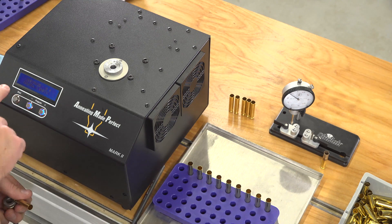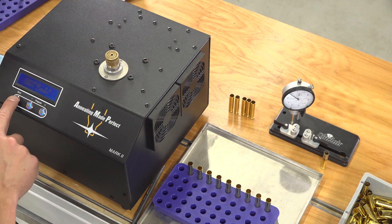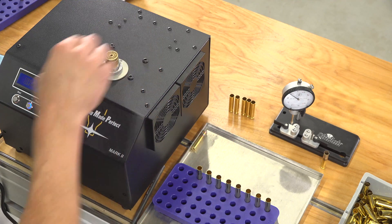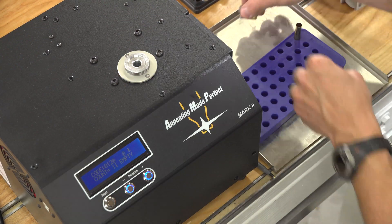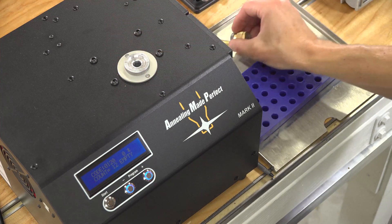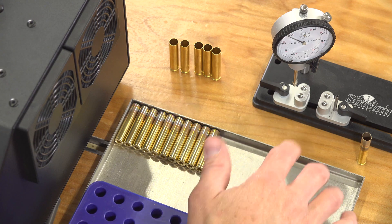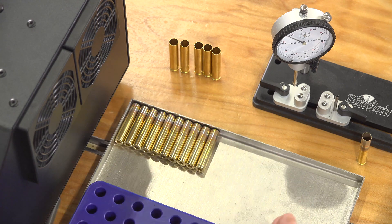For each of these cases I'll hit start — we're at 120, code already entered — just put the case in, hit start, and let any hot cases cool on the tray. We'll go ahead and do that for all 10 cases. As I'm annealing them I'm setting them on the stainless steel tray so they can cool down — you can use a cookie sheet or whatever. It only takes a couple minutes. Once they're at approximately room temperature or slightly over, we can go to the next step.